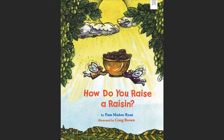You Raise a Raisin by Pam Munoz Ryan, illustrated by Craig Brown.